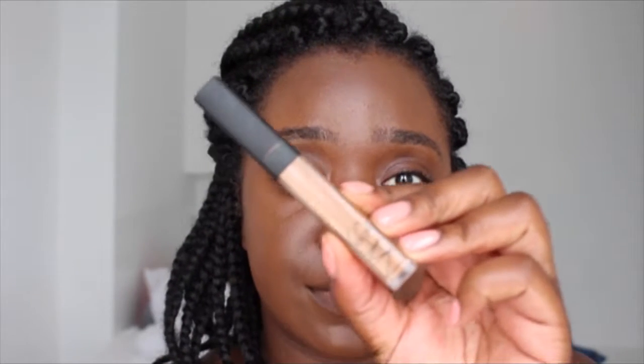Now I'm gonna go in with my concealer — I'm using the Radiant Creamy Concealer in Amande by NARS. This one's nearly finished; I really need to get a new one. I'm putting it underneath my eyes, on my nose, down the bridge of my nose, and my upper lip.